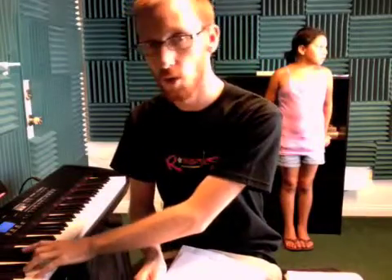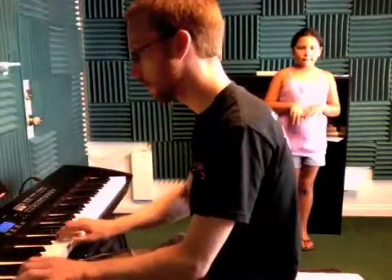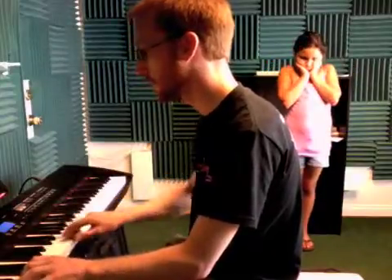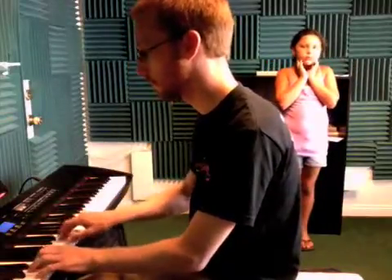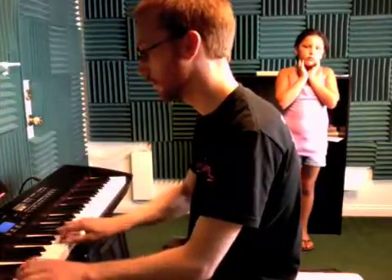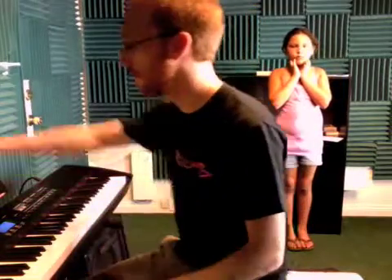I'd like for her to keep practicing with the triads in her left hand and the melody in her right hand. One of the things we focused on was to make sure that she could hear all three notes she was playing. This is what it sounds like, Ode to Joy. And that's it — just making sure she can hear all three notes in her left hand.